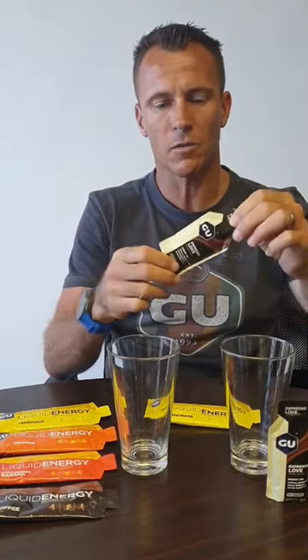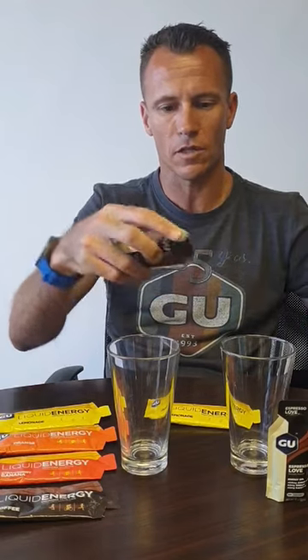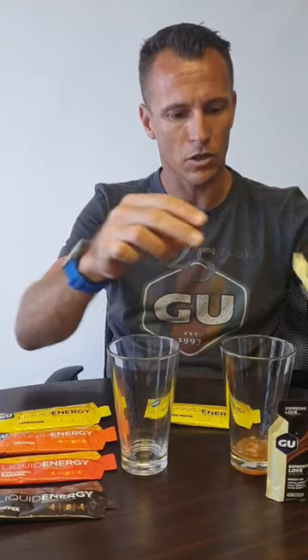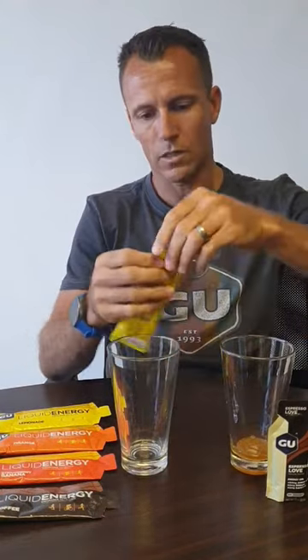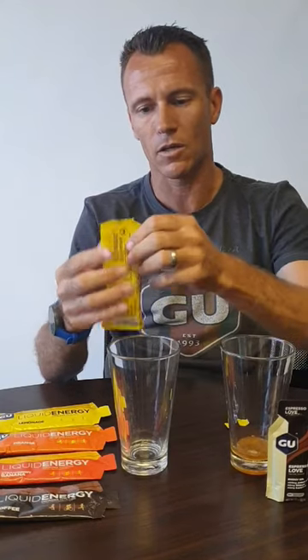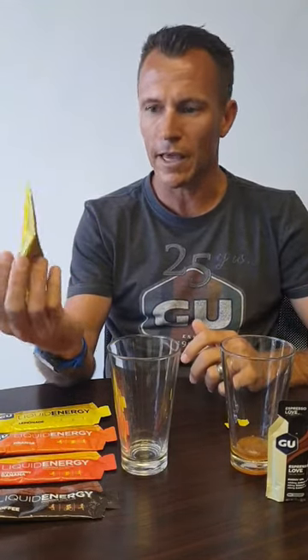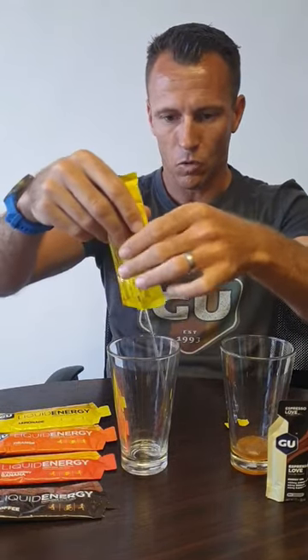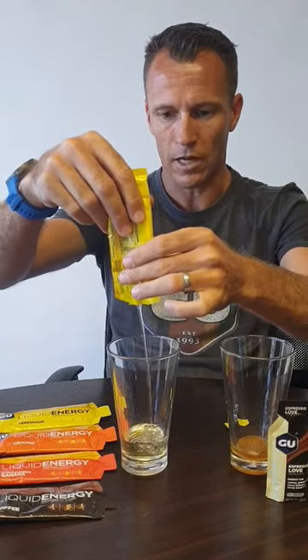We just wanted to show you the difference between the two. The viscosity of the liquid energy gel is a lot more fluid due to the fact that they add water with the gel. I'm going to open up this Espresso Love gel and show you the viscosity — you'll see it's very very thick, and then I'll show you what a liquid energy looks like. Some people don't like the consistency of the thick gels, so that's why they brought out the gel called liquid energy. You'll see it's a lot more fluid, almost like water.